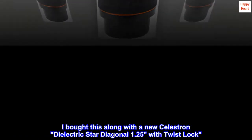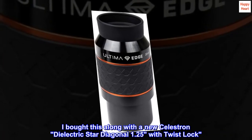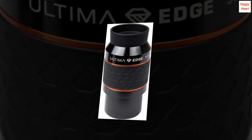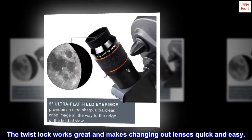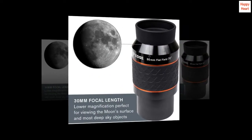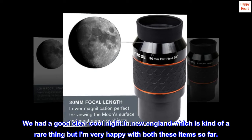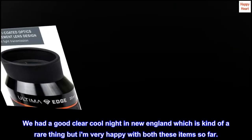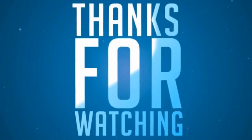I bought this along with a new Celestron dielectric star diagonal 1.25 with twist lock. The twist lock works great and makes changing out lenses quick and easy. We had a good clear cool night in New England, which is kind of a rare thing, but I am very happy with both these items so far.